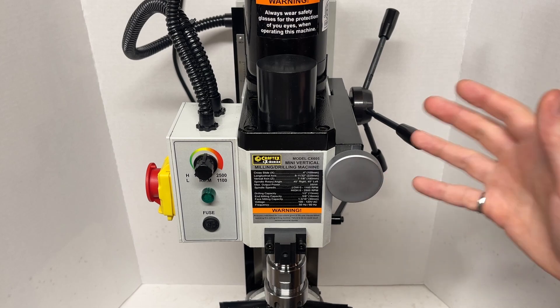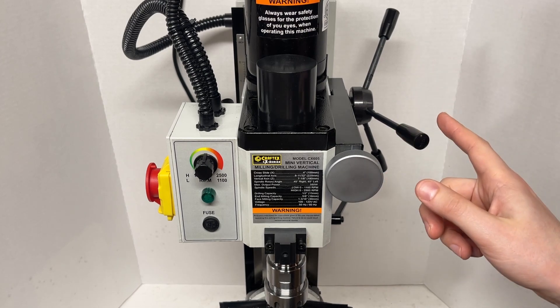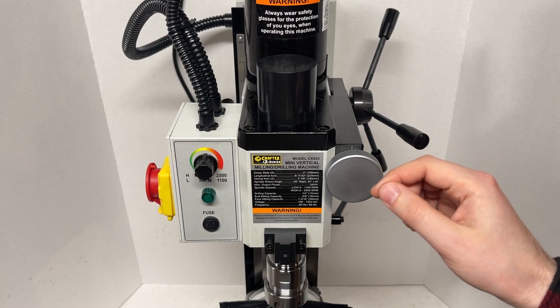We need a belt drive for this thing, and because I live in Canada, there isn't a great way for me to get one without having to ship it from out of country, and that gets expensive quick. So, as is tradition, let's make one ourselves, and I kind of have an interesting idea in mind.